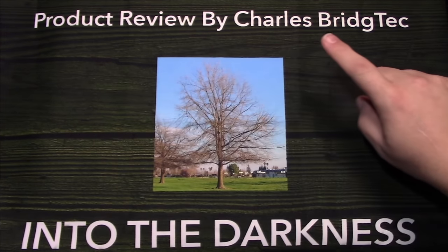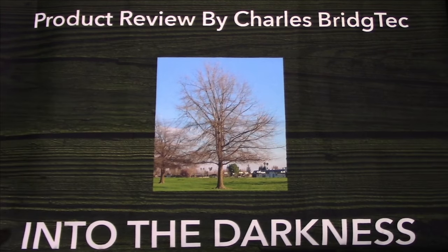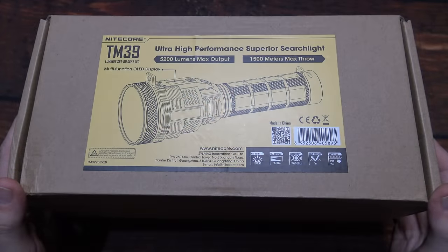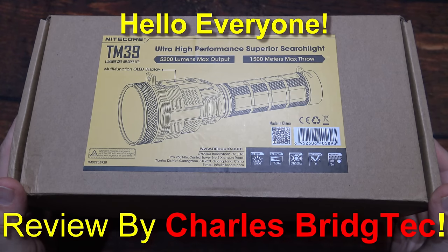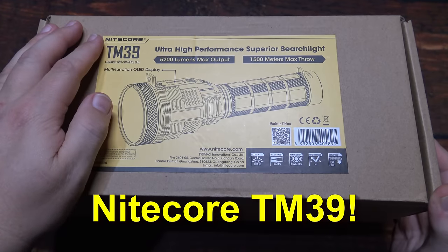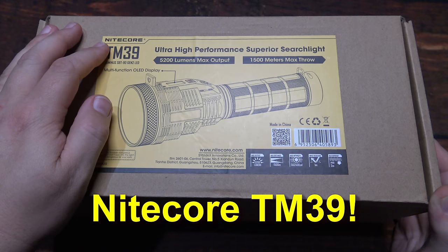Let's take this outside and see how it does in the wilderness. Hello everyone, this is Charles Bridgetek with another flashlight review, this time from Nightcore. This is their brand new, all new, TM-39.